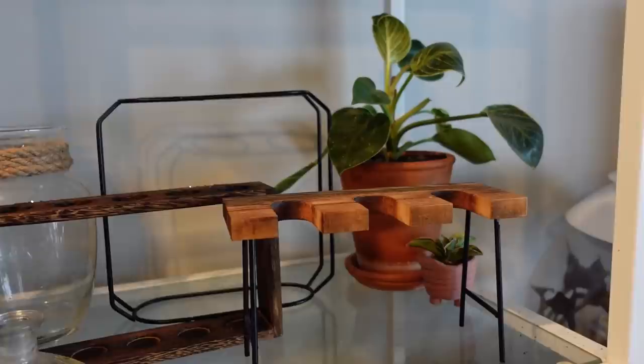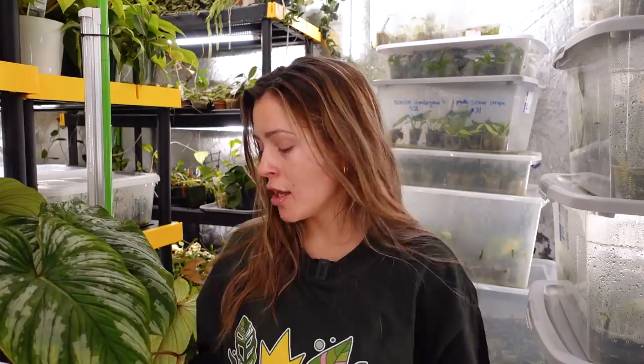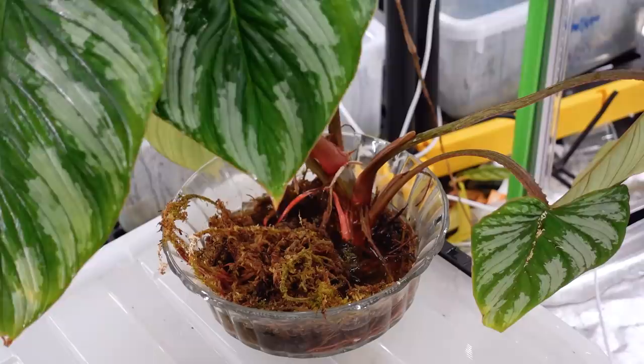Something else people maybe don't know about mosquito bits is not only can you use it in soil, but if you have propagation vessels — like this plant here, which lives just in some water right now — you can actually also pour mosquito bits into your water propagation vessels to help with anything that may arise, like mosquitoes or other larvae that live in water. There's a whole list of them on the mosquito bits container. You can also sprinkle it onto the top of the soil of course.